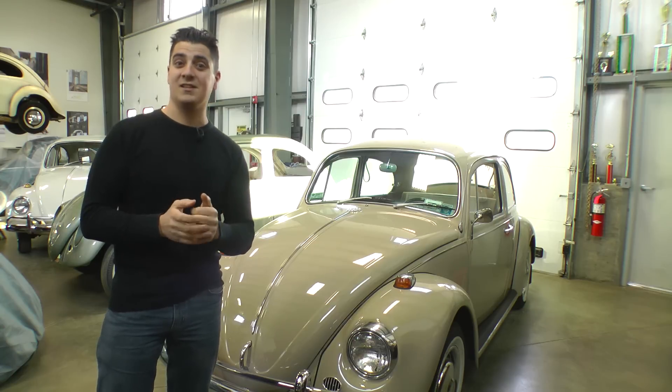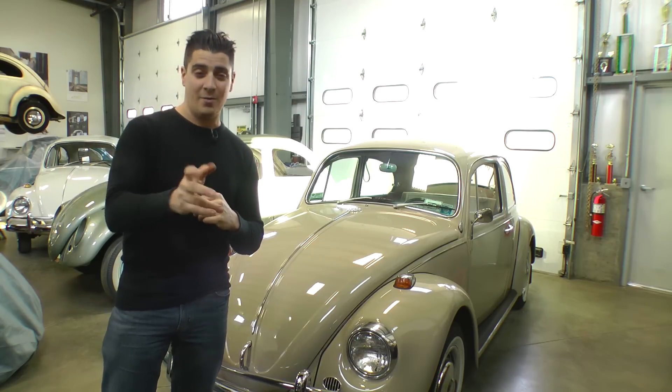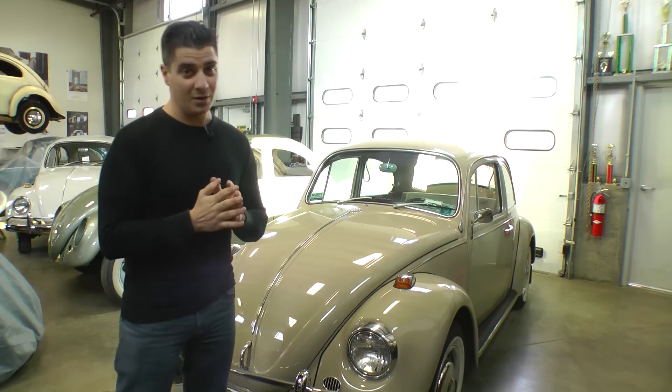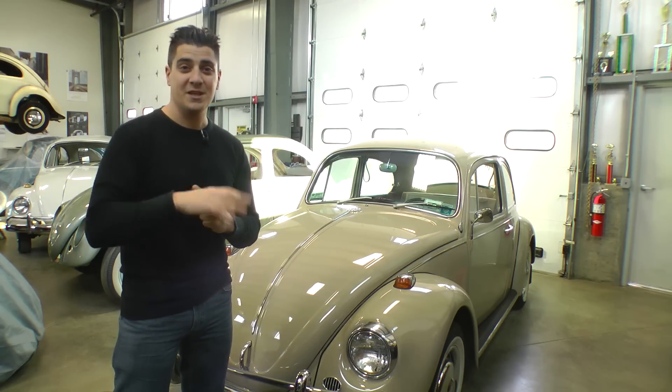I opted for that — I like the cleaner look in the motor compartment. But other than that, that about does it. If you have any other questions, you can email me at chris@classicvwbugs.com or visit my website at www.classicvwbugs.com. Hope to hear from you — take care.